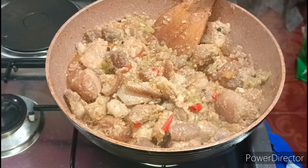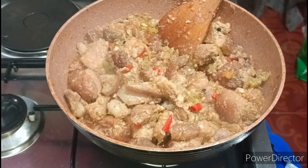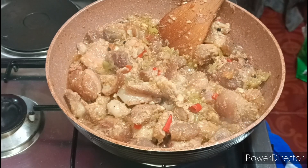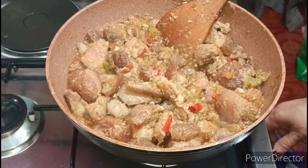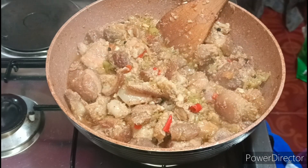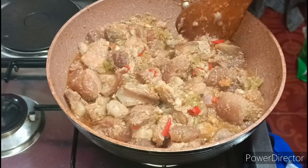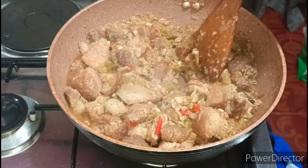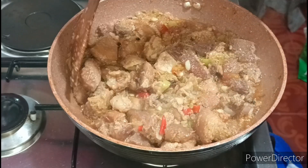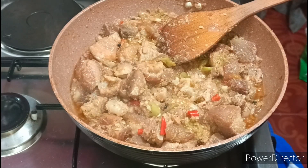Patay na po natin yung ating apoy guys. Thank you for watching guys — don't forget to like, comment, and subscribe to my channel. Patay na po natin yung ating apoy. Ito na po yung aking finish product — ito na po yung aking pork inalamangan — pork with bagoong alamang. Yami-yami na guys — napakasarap. Please hustle guys. Bye — ingat mo lahat.